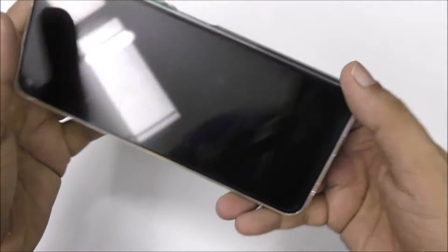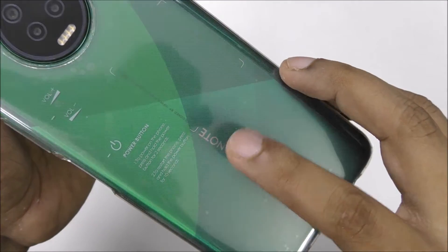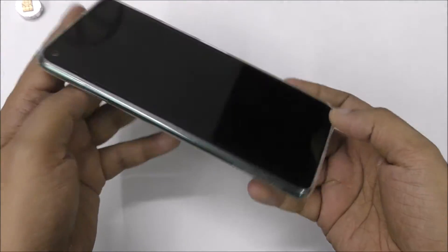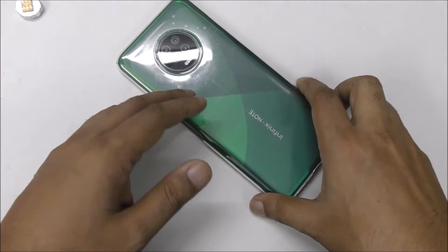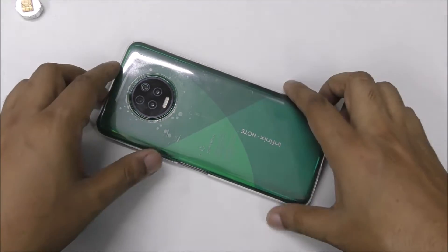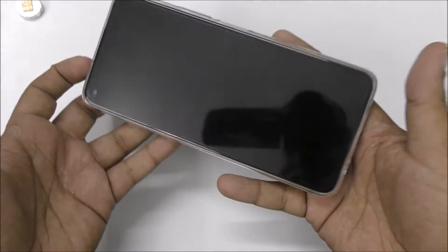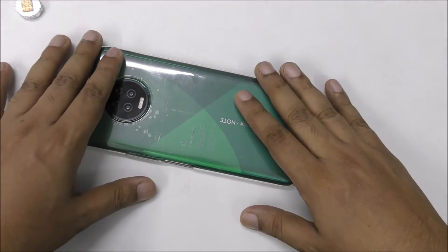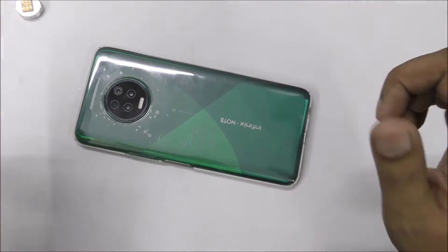Here is the Infinix Note 7. I just got this mobile a few days ago and made a review. I used this mobile alongside the iPhone 11 Pro Max and made an unboxing. This is the new mobile I have, and I was thinking let me try my method on it and see if it works. So let's start.